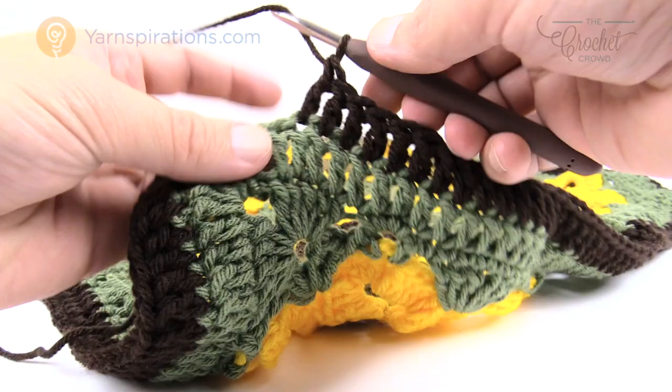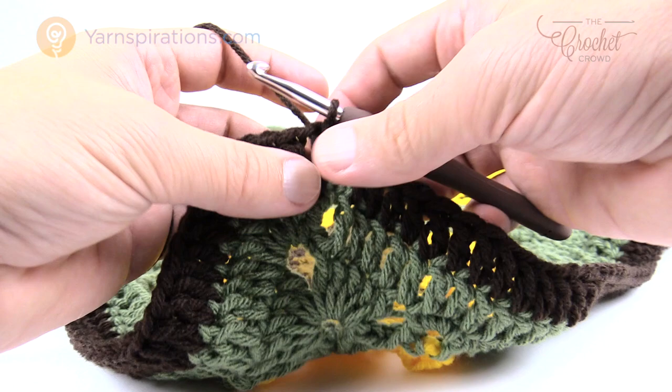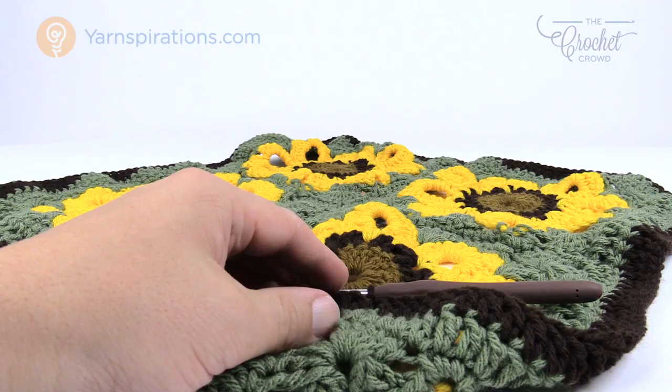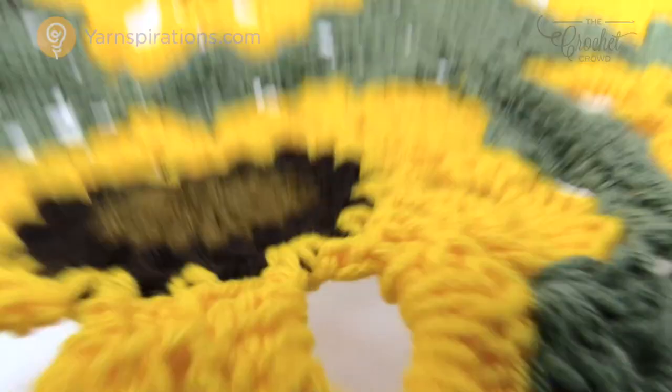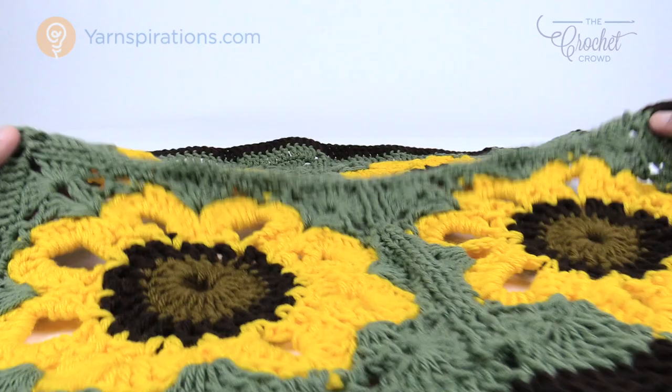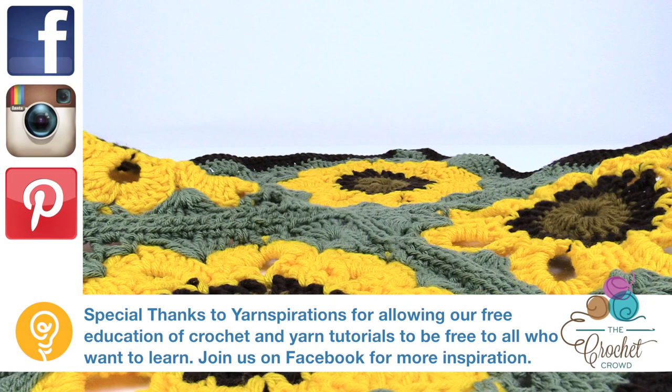Coming up all the way back around this is the final round — just making sure everything is lining up perfectly, then join to the top of the beginning chain three, fasten off, weave in your ends, and you've got a brand new afghan to enjoy. The back side faces up while you're working, so take your darning needle and finish off on the back side — the front side is the right side. It's really quite pretty, quite vintage, and you can also do the city version with many more different colors. Until next time, I'm Mikey on behalf of The Crochet Crowd as well as Yarnspirations.com.